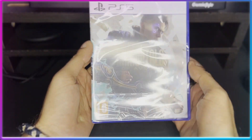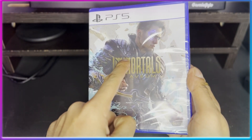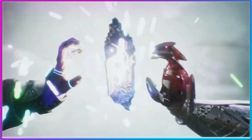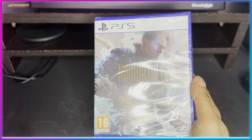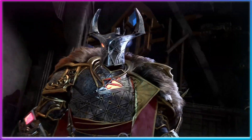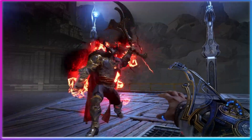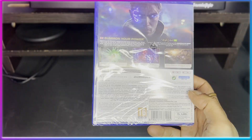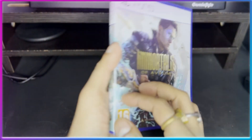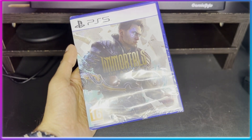As you can see, we have the PS5 branding for Immortals of Aveum. The character on the cover is the same actor you may have seen in the Netflix series 'Never Have I Ever' — he plays Paxton. I believe his real name is Darren Barnet. On the back of the box you can see the PlayStation 5 branding, and the pricing of this game is 4,499 rupees.